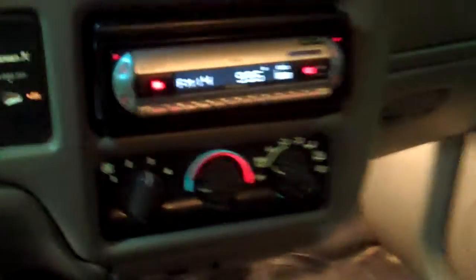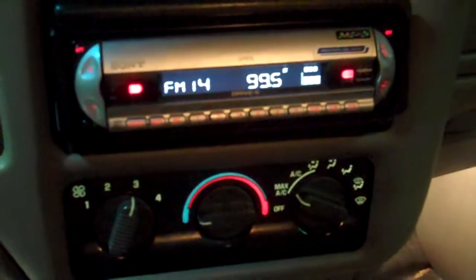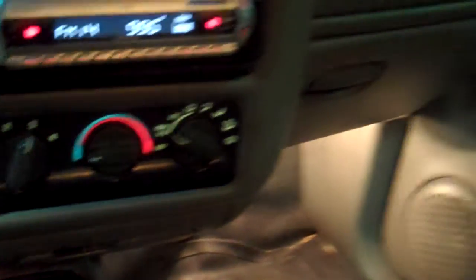154,601 for mileage. Check engine light like I told you. It's got a Sony CD player in it. Manual. The seats are all in good shape as you can see. Door panels are all in good shape. The air blows cold. Everything else works.